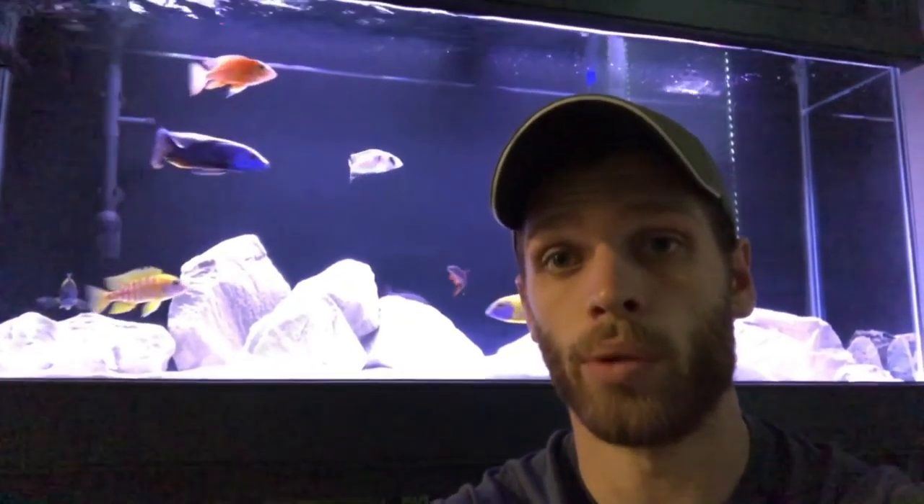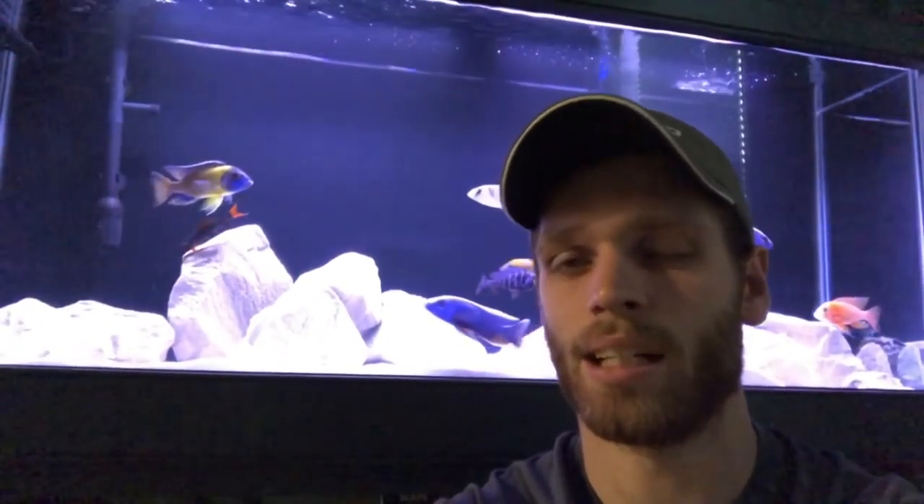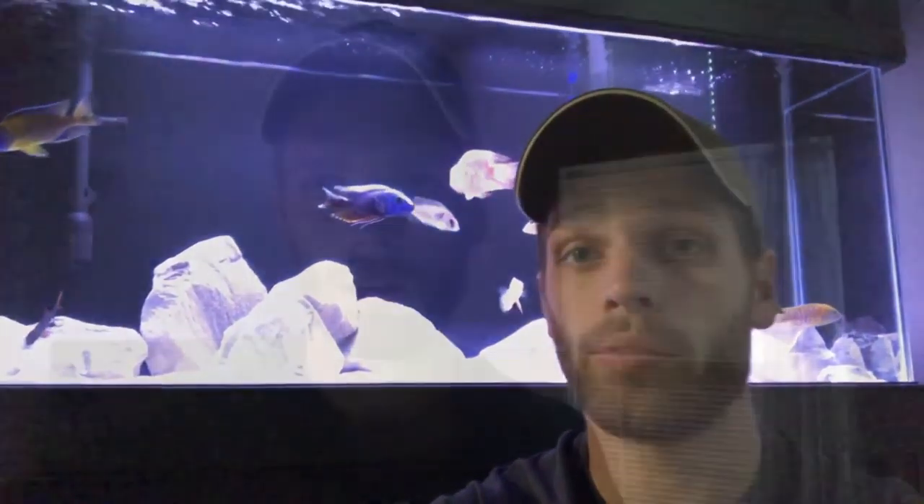If you do end up popping over to my channel after watching this video, please let me know in the comments what you think I should do. I'm leaning towards a blue neon group and going from there. But as I said, that means selling some of the absolute stud muffins that I've got. Ooh — fights going on.